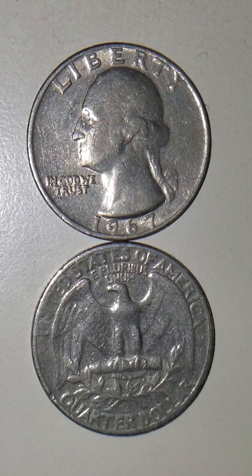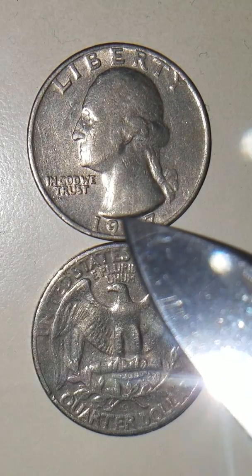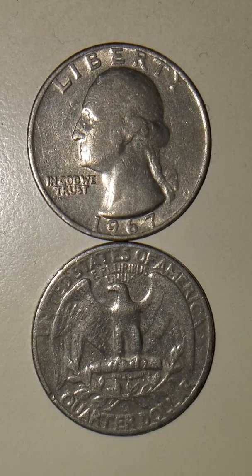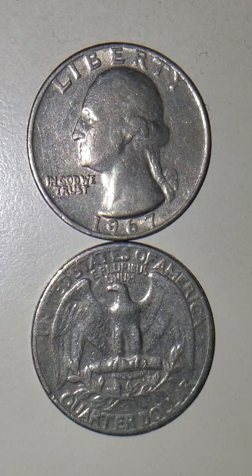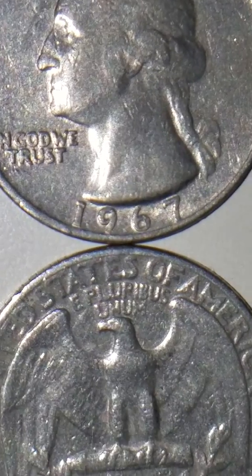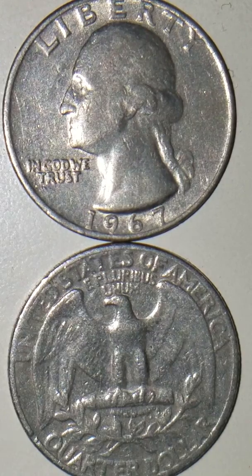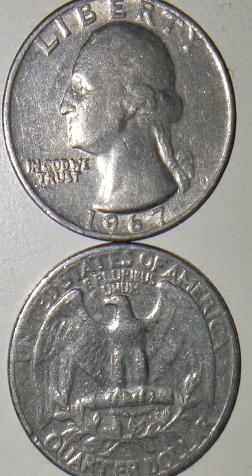As we all know, the numbers on the year are located on the bottom. But I want you to concentrate on the one, because on this one here it looks like it was melted down. You can see the year — that's a real nice mint on the year. But on this one here, you can see a scrape mark, but it looks like it was melted. The one was melted.